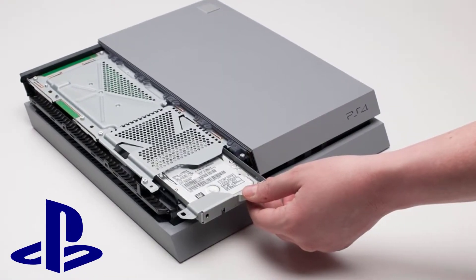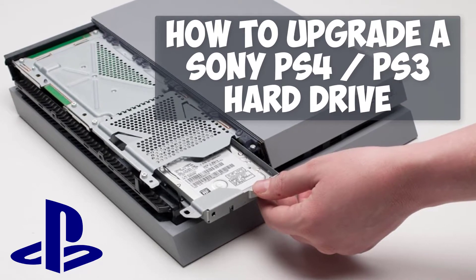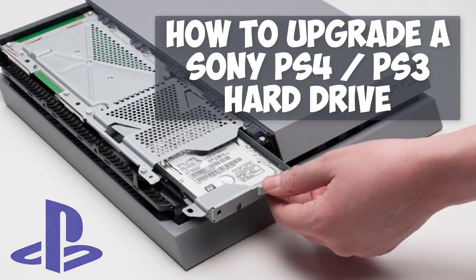Hi, it's Dino Redwell. Welcome to a new geeks tutorial from racamedia.com. In today's video, I will be showing you how to extract the hard disk from your PlayStation.